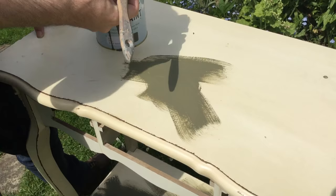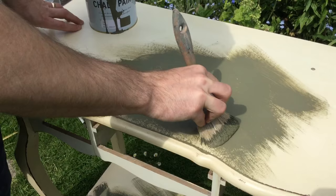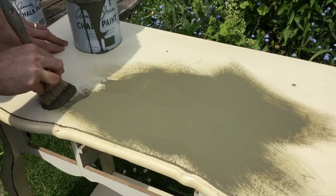We're going to apply the paint unevenly, really. We're going to cross hatch with the paint, creating natural brush strokes and textures into the paint, which helps with the wax when you finish. The wax will sit into those pieces.